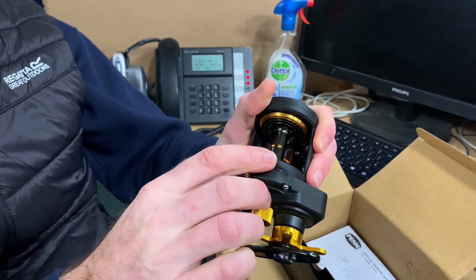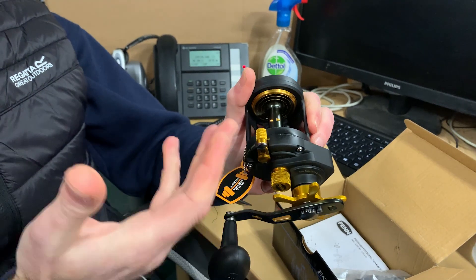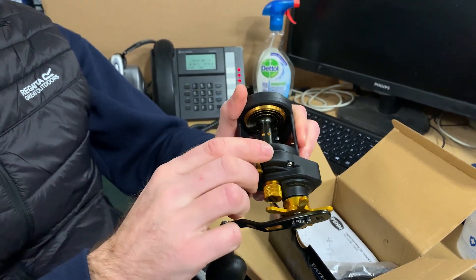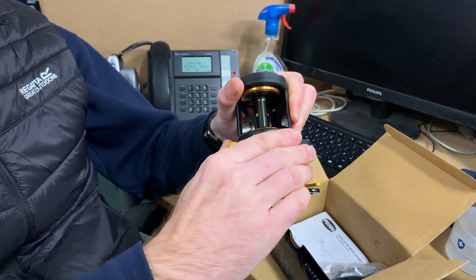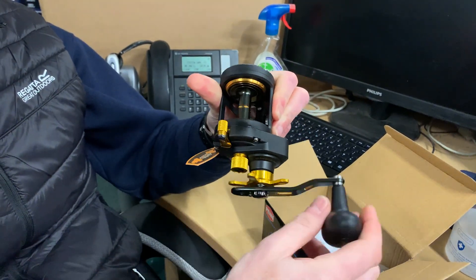Then we'll move on to the free spool lever — obviously probably the most important thing on the reel really. That's fine, that works. Flick it back, re-engage the gears.